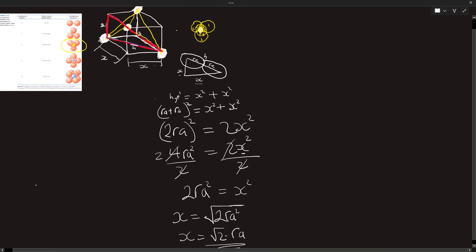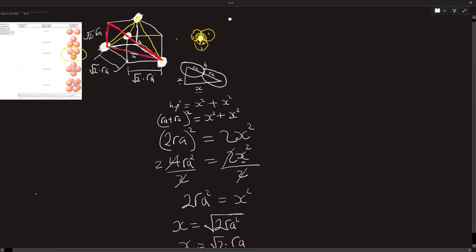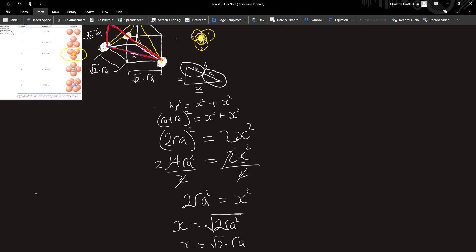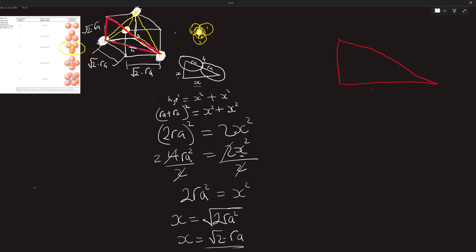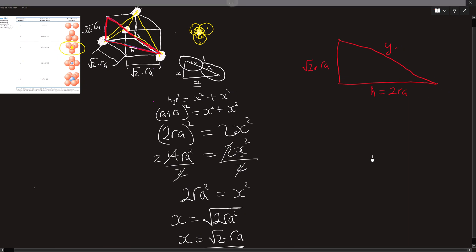Coming back, we label these sides as √2·r_a and √2·r_a. Since both of these lines are √2·r_a, we already know this third line also needs to be √2·r_a. Now let's bring out our red triangle. We know one side h = √2·r_a, another side = √2·r_a, and the unknown side — let's call it y.